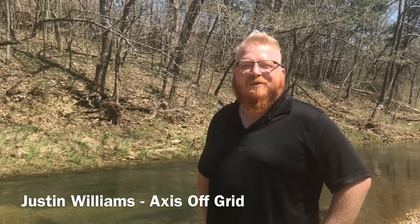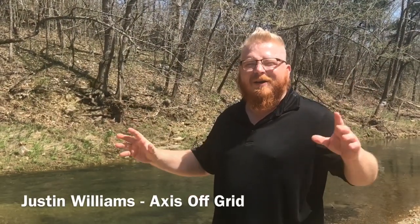Hey, what's going on guys? Justin Williams here with Access Off Grid. I'm out morel hunting and today I came across an awesome snake — one of my favorites. While I had it, I thought I'd go ahead and talk to you about venomous snake safety, so stick with me.